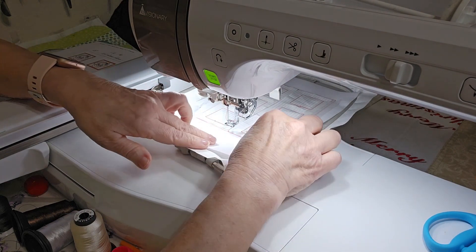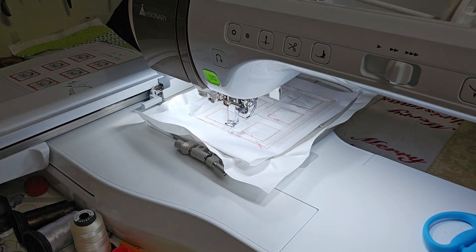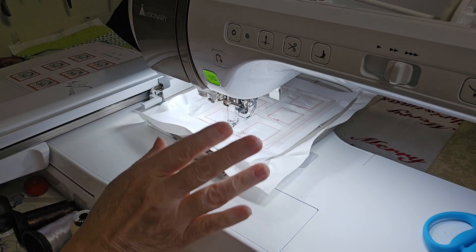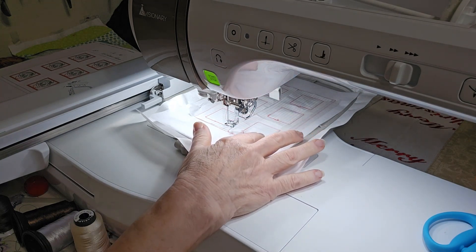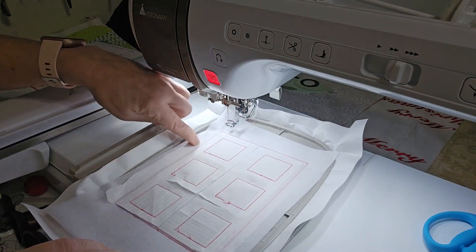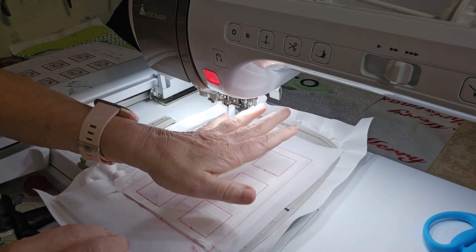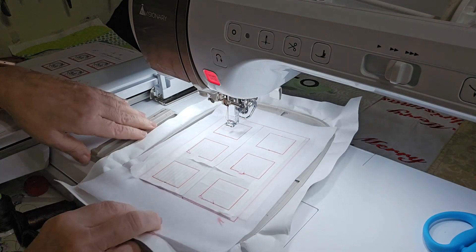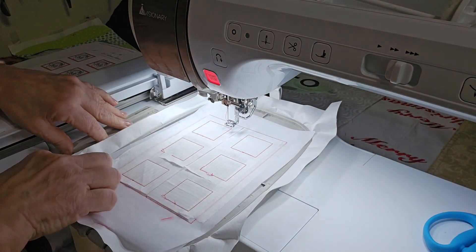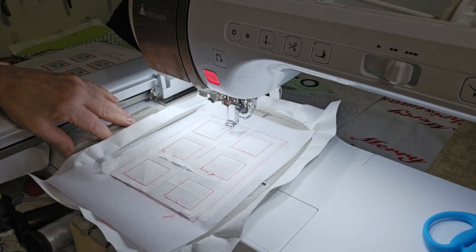Color stop number five is a placement stitch — it would stitch this line again for you to place your fabric down as a reminder that now is time for fabric, a whole piece. Color stop number six is a tack down for your one piece of fabric. But since we're using squares here, we're skipping color stop number five and skipping color stop number six. Color stop number seven is for your felt.